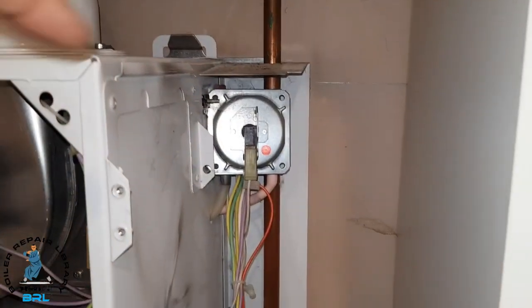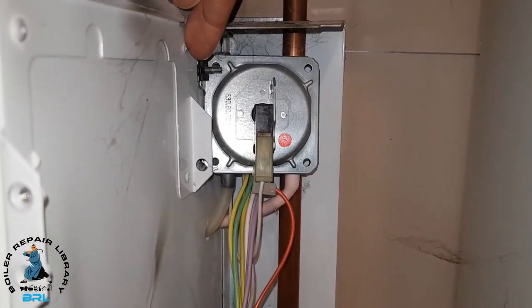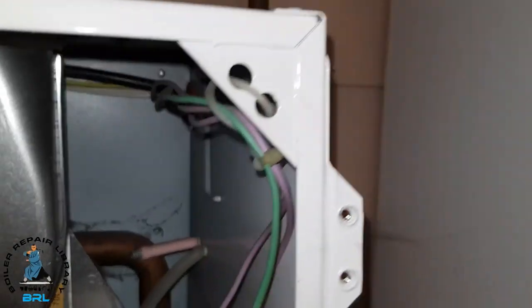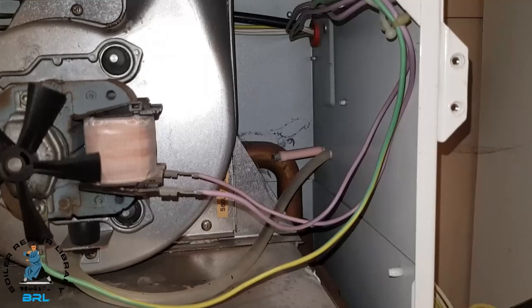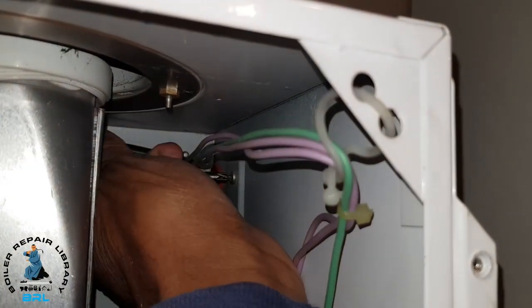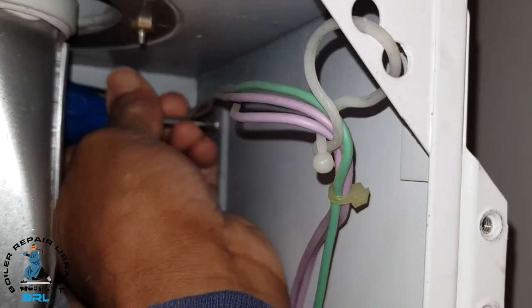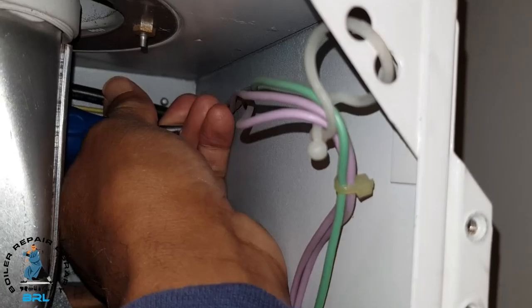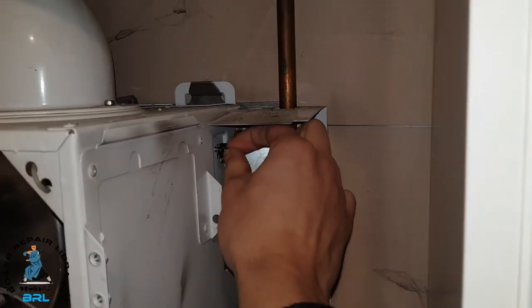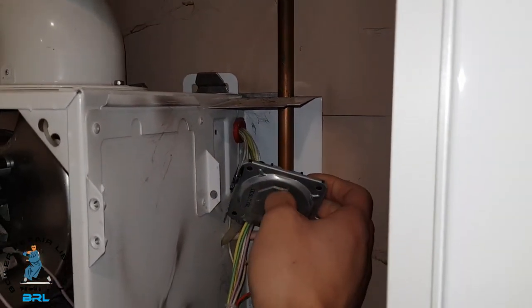The next thing we need to do is get this air pressure switch out of the way. Now you can see the screw there sticking out this side - we need to get to it from this side but we haven't got much room, so we need a stubby screwdriver. Get the end in here and get on that screw like that, and turn it until it's removed. Myles is pulling from the other side because we loosened it and it's coming out. So the air pressure switch is out of the way.